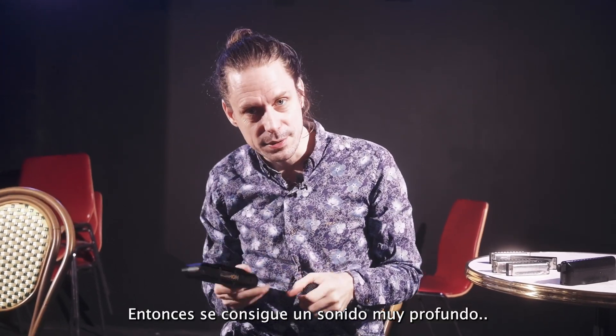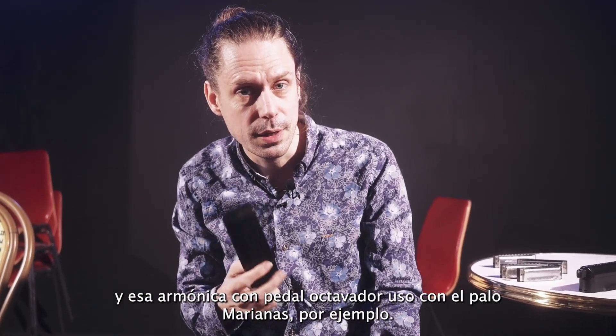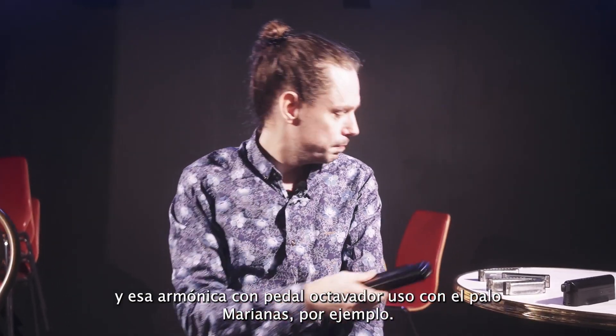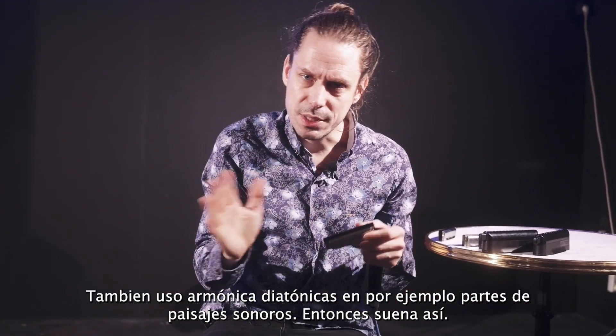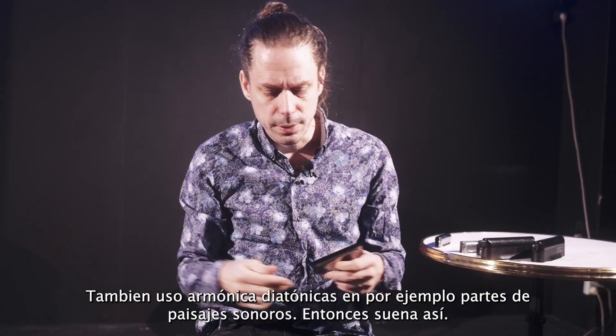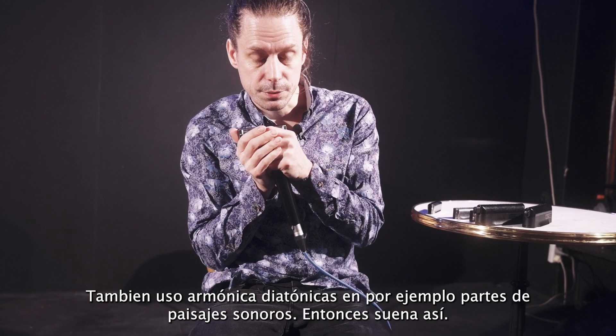So it gives a really deep, nice sound. We use it for example on the Palo Marianas. I also use it with the diatonic harps, for example in soundscaping parts, to give another feeling. And then it sounds like this.